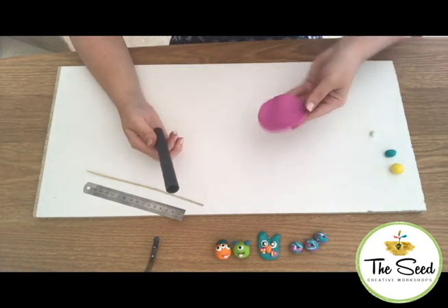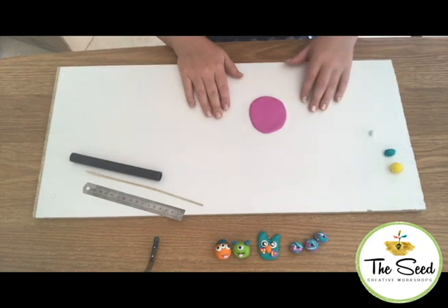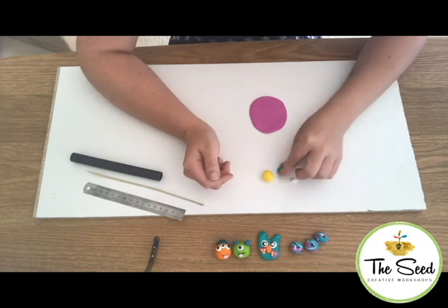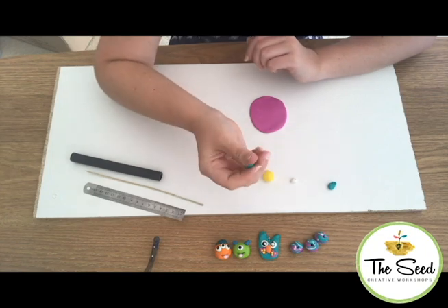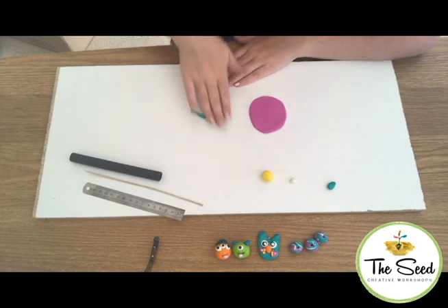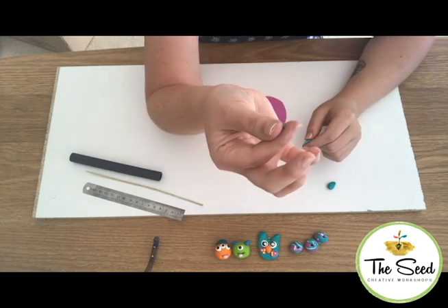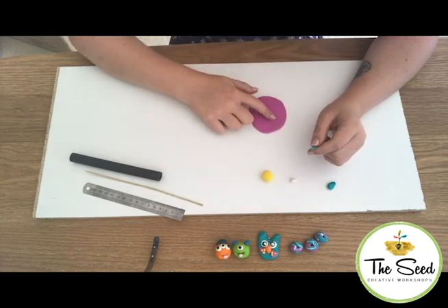Once you're happy with the thickness of your slab, we can start adding some accent pieces. These are little decorations made out of our extra coloured clay. I'm going to show you how to make some flower designs. To create a leaf, take some green clay, roll it into a snake, and then simply pull off some tiny pieces. Roll it between your fingers gently and flatten it down. Then place it onto your slab.